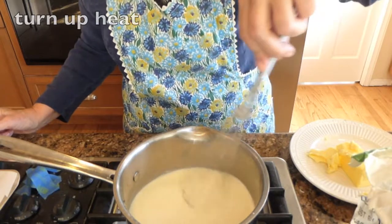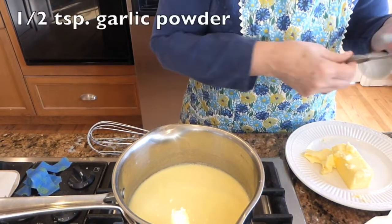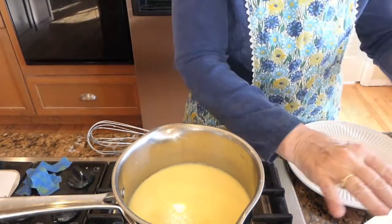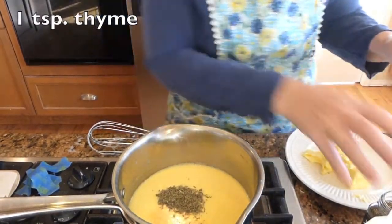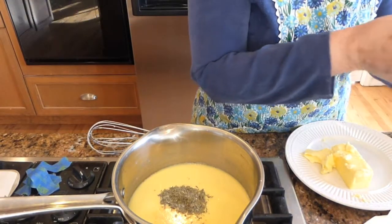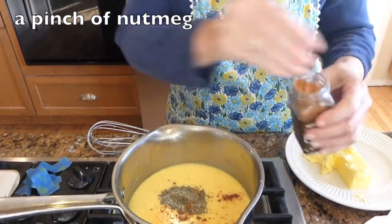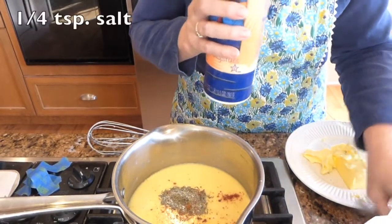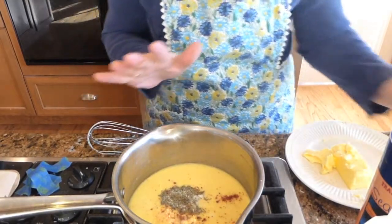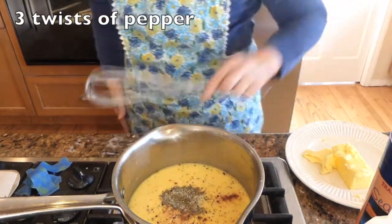I'm moving the heat up to a low medium heat. I'm going to be adding a half a teaspoon of garlic powder, a level teaspoon of thyme, which you can find pretty much in all your major grocery stores, a pinch of nutmeg, about a quarter of a teaspoon of salt — because the cheese we're going to be adding does have salt — and a little bit of pepper. Let's keep mixing.